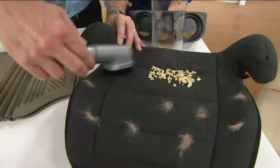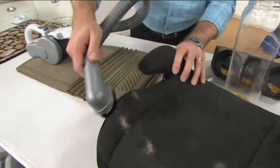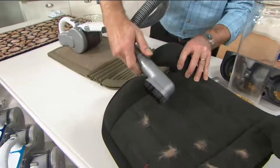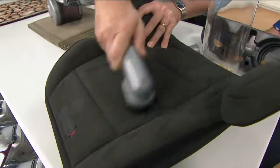Picking up all the messes from the kids. Now you're able to pick up and even groom all the furniture in the car — no problem at all picking that up.